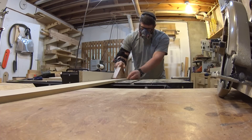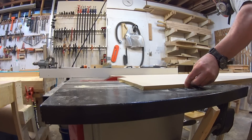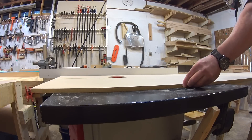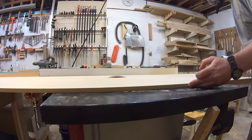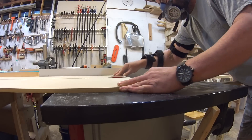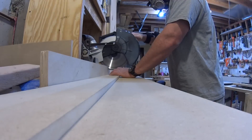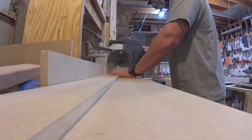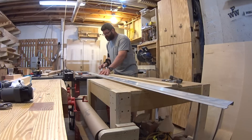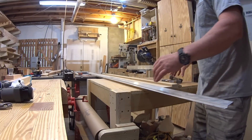Next, I reset my blade angle back to perpendicular to the table and ripped the rest of the dovetail piece in half. I also cut a 9 inch wide piece that will be the base for the guide. Then, back over to the miter saw to cut them all to length. This guide will be 5 feet long for use when cutting down smaller pieces of plywood. I also made one that is 8 feet long, but a smaller one is a good idea when you're cramped for space in your shop.